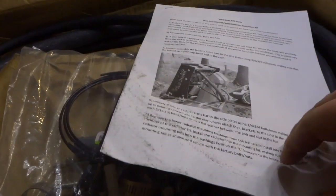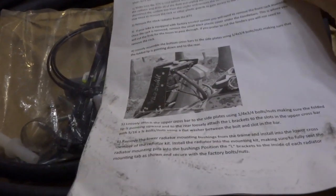So here's the first look at the kit right here. Opening the box, this is what I'm looking at — it has Wild Boar ATV Mud Pro 650, 700, 1000 rad relocation kits.